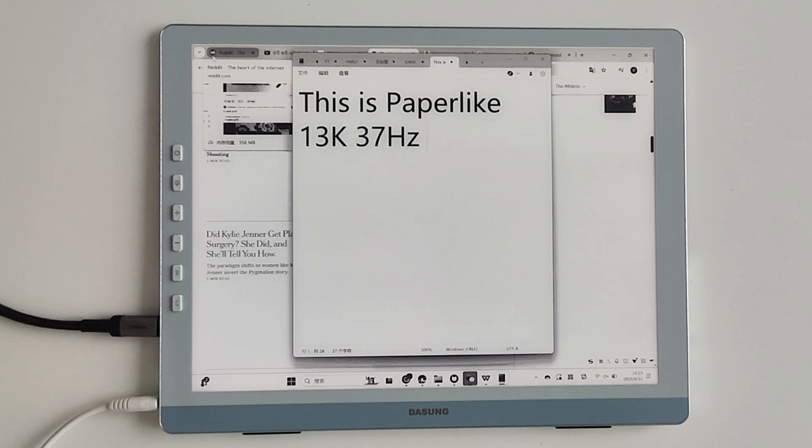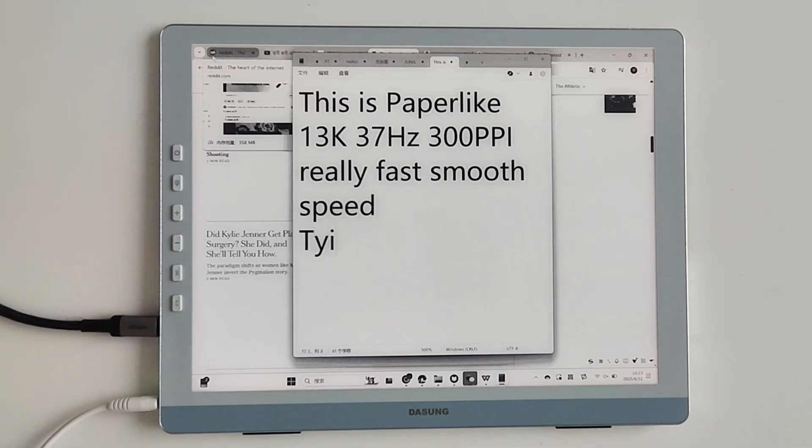The Dasung Paper-like 13K color e-ink monitor excels in display quality, eye protection, and user experience. It's ideal for students diving into studies, professionals handling work, and even someone who loves watching videos or engaging in creative projects during free time. If you're seeking a monitor to elevate both work and leisure, the Dasung 13K is undoubtedly worth considering.